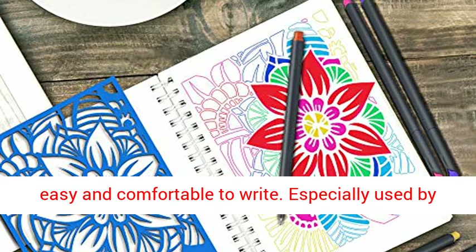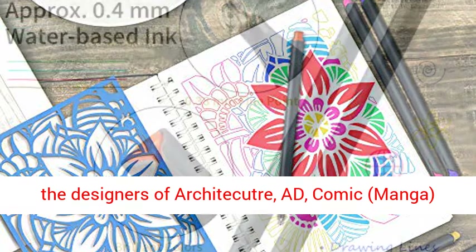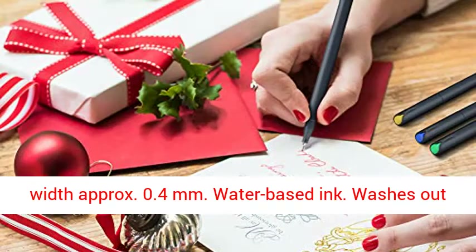Easy and comfortable to write. Especially used by designers of architecture, AD, comic, manga, and animation for drawing lines and signing. Line Width approximately 0.4 mm. Water-based ink.